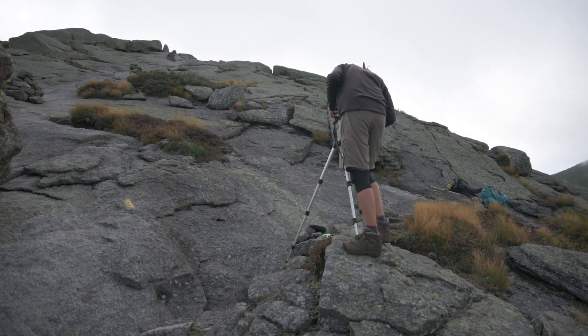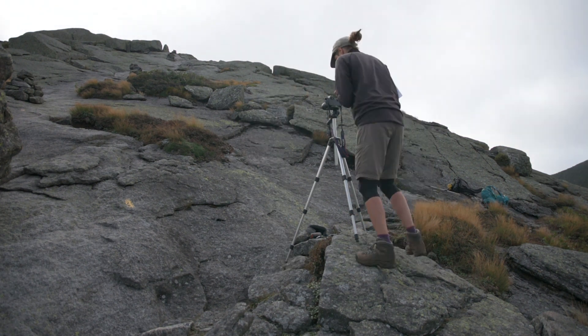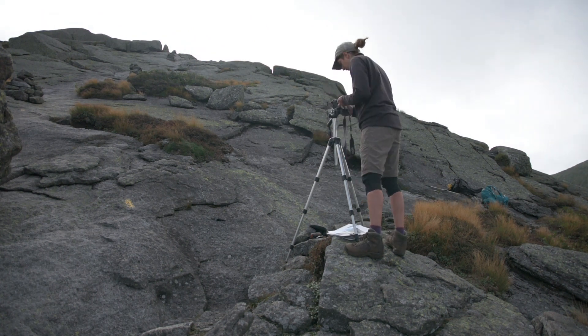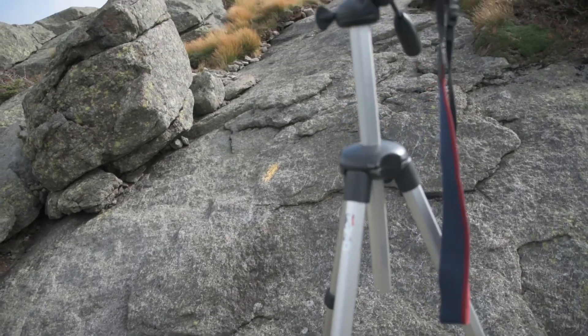Then we make sure that the tripod is set up directly above the nail, making sure it's at the correct height, focal length, and direction to take the photograph.